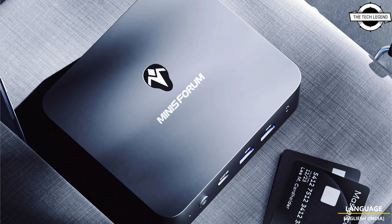The mini PCs include dual gigabit Ethernet ports, two HDMI ports, and a USB Type-C port with DisplayPort support, allowing users to connect up to 3 screens at once. They also come with four USB Type-A 3.2 ports, consisting of two Generation 1 and two Generation 2.